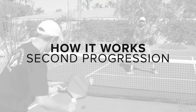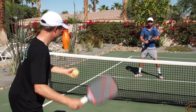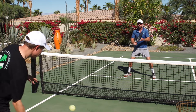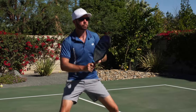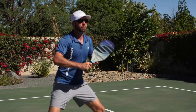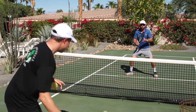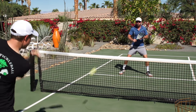How it works — the second progression. The Toaster steps forward so that they're in the middle of the service box and repeats the attack. It'll be more difficult now for the Fridge to reset inside the kitchen, so you may indeed be able to accomplish this progression while engaged in a rally. As the Fridge gets accustomed to the new distance, the Toaster may need to adjust the speed of their attacks to nurse the other player into success.